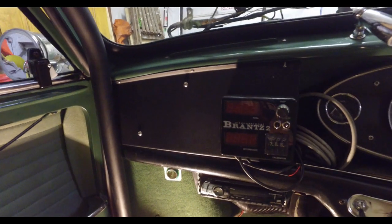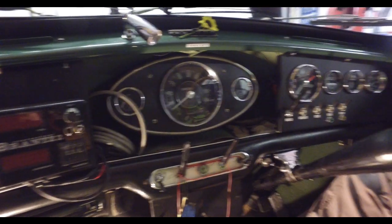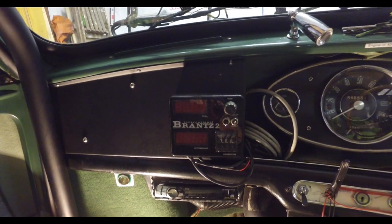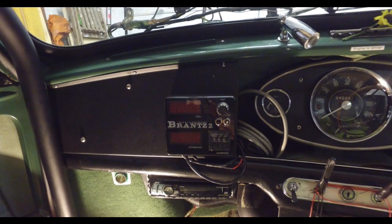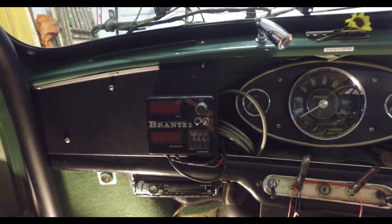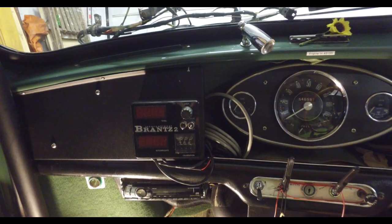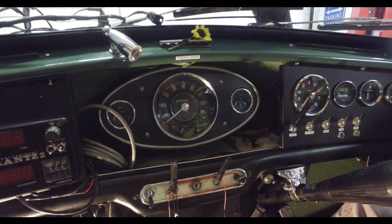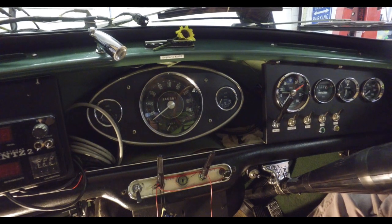I'll just walk you around the rest of the car first. This is Austin's interior — on both sides it's got the works-style boxing with extra gauges in. On the left-hand side I've got a Brantz Rally Trip, although it's not working yet, and it's got the sensor connected onto the speedo drive cable — the one that was originally in Bumblebee before I changed to the fancy speedo with electronic driving stuff.